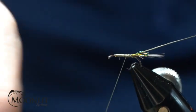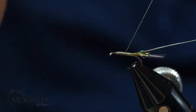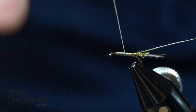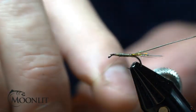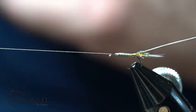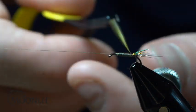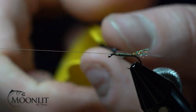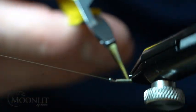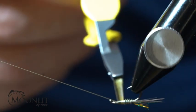And this is a size 16, by the way — I tie this all the way up into a size 20. I want to stay at that three-quarter mark for my body so I don't crowd the eye of this hook. I'm going to take my biot and half hitch that so I can use the rotary feature to wrap this biot. I want that ridge of this biot on the back side so that I can create a nice, smooth, even tapered rib to this fly.